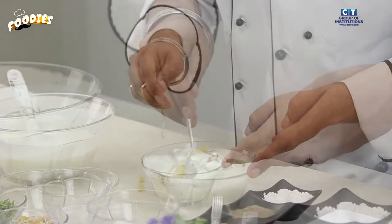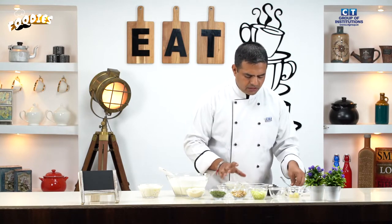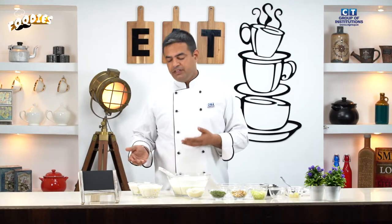The potato is a very important ingredient. We add a little bit of potato. It is an instant source of energy.